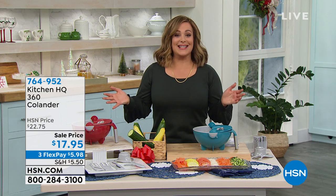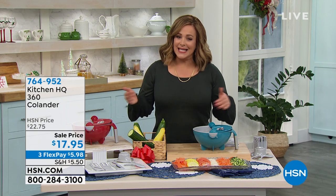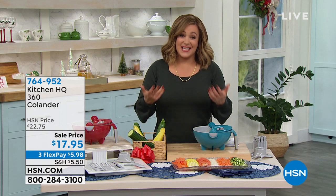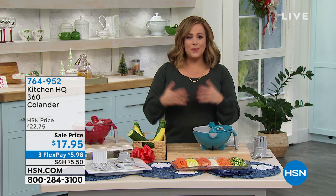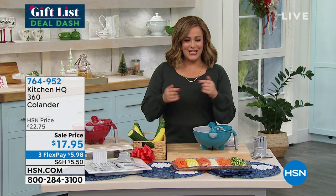I'm the perfect host for this because I love to eat, and if you love to eat you gotta prep — that's the hard part, what takes the longest in the kitchen. Tonight from Kitchen HQ, our HSN exclusive proprietary brand, this is how we get you great quality products that help you through any challenge in the kitchen and keep the prices low.